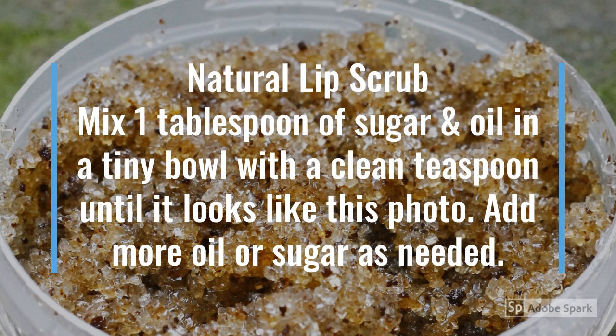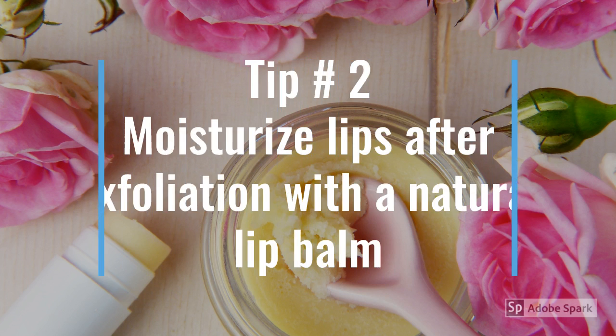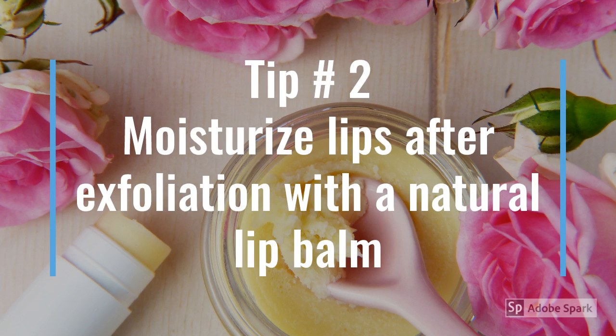Once you make the lip scrub, it can last a few days. If you're gonna need to use it a little bit later than that, just put it in the refrigerator.